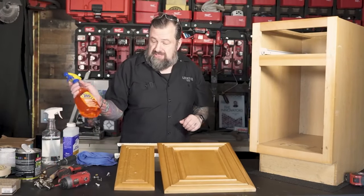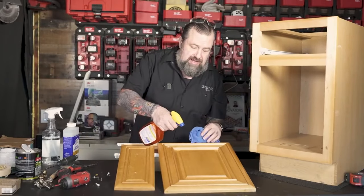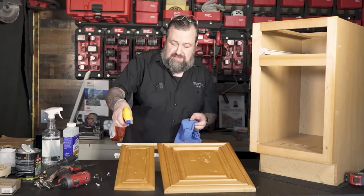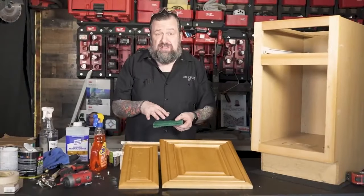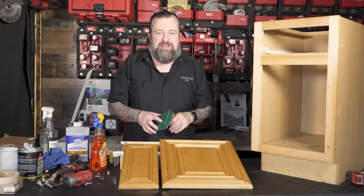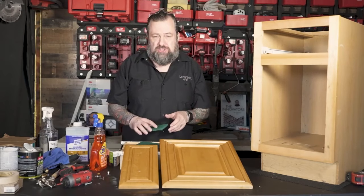The first thing I'm going to do is take a really good heavy degreaser, spray this down, and really get this as clean as I can. The reason why I want to get that grease off is if I sand with grease still on it, I'm just driving that right into the finish, and we're going to fight it later. That's why we want to get these things super clean.